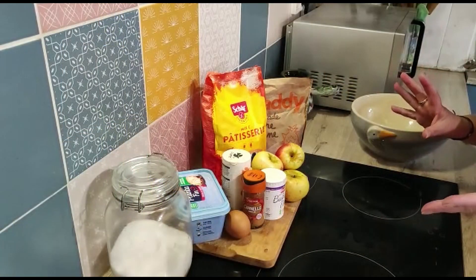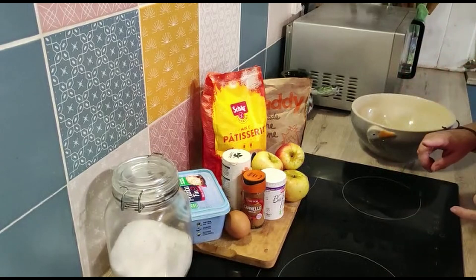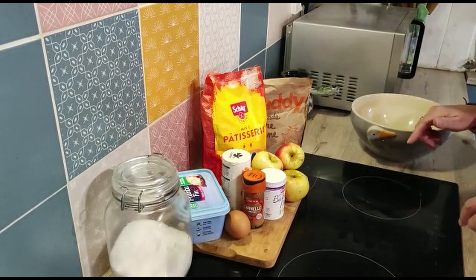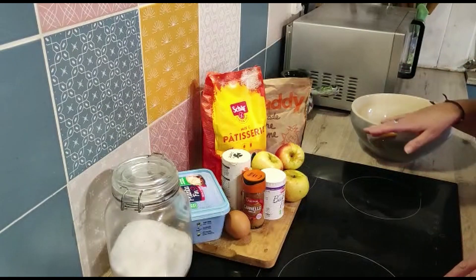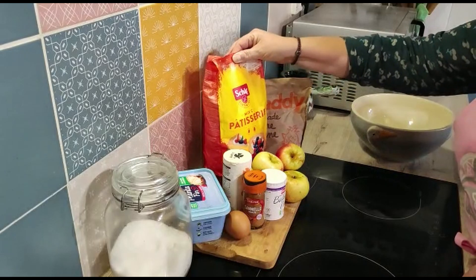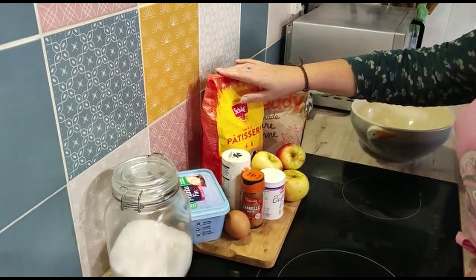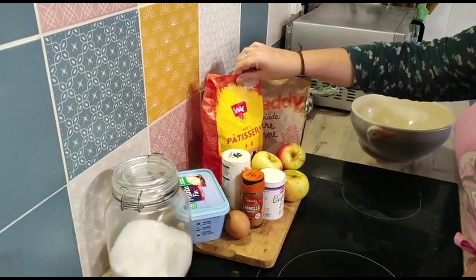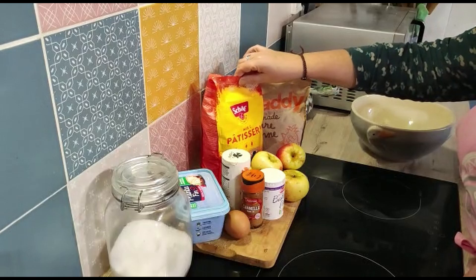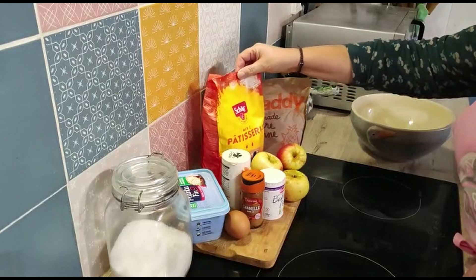I've got all my ingredients here. Remember, as always, I will put the ingredients and the recipe in the box below. You'll see I've got gluten-free flour — ludicrously expensive here in France. If you're buying it in the UK, I think Asda's is about the cheapest. Asda's own is currently selling for 90 pence a kilo. This was €5.70 something a kilo.